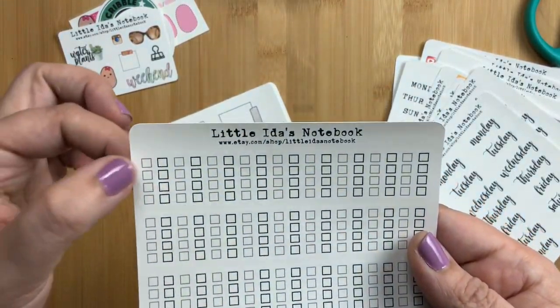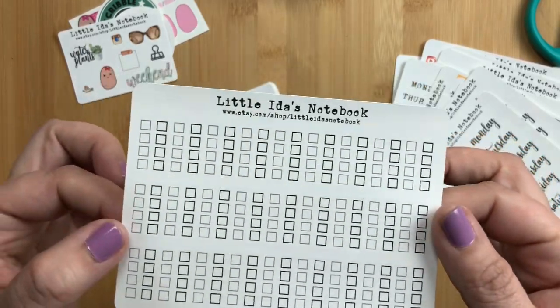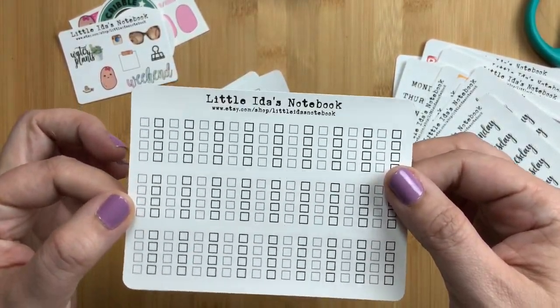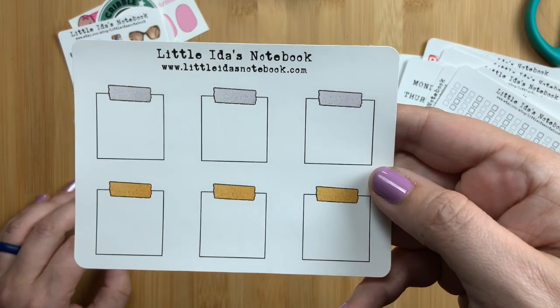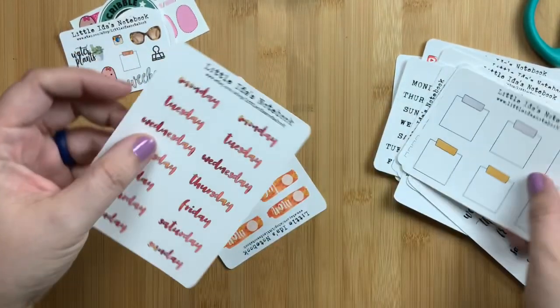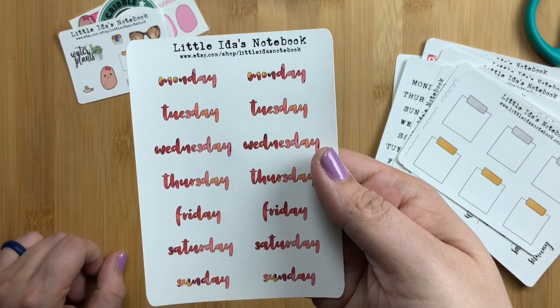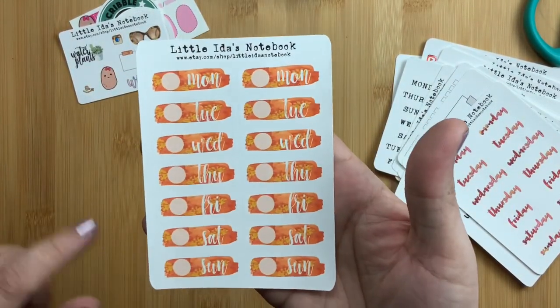I think I got four of the script ones just like I got four of the typewriter ones. These are Stalogy checkboxes — they fit perfectly in the Stalogy, four checkboxes in a row. I have these in different colorways and I absolutely love them, they are one of my favorite stickers from their shop. Then these are little post-it notes with faux washi tape on them — super cute for adding notes into your planner.